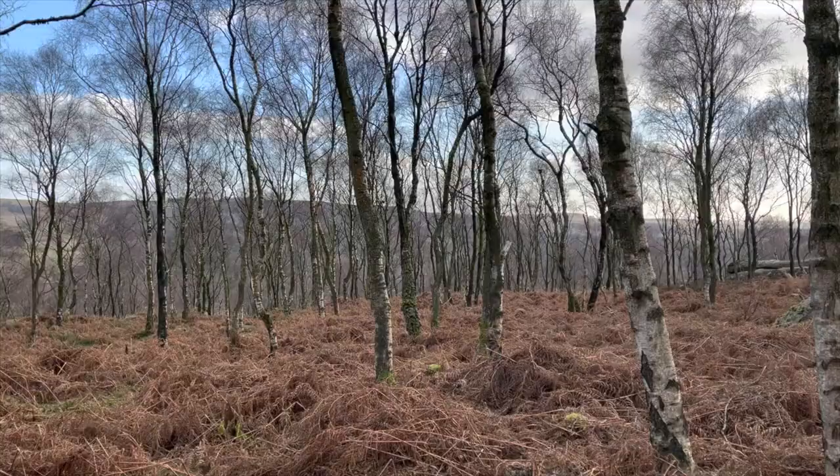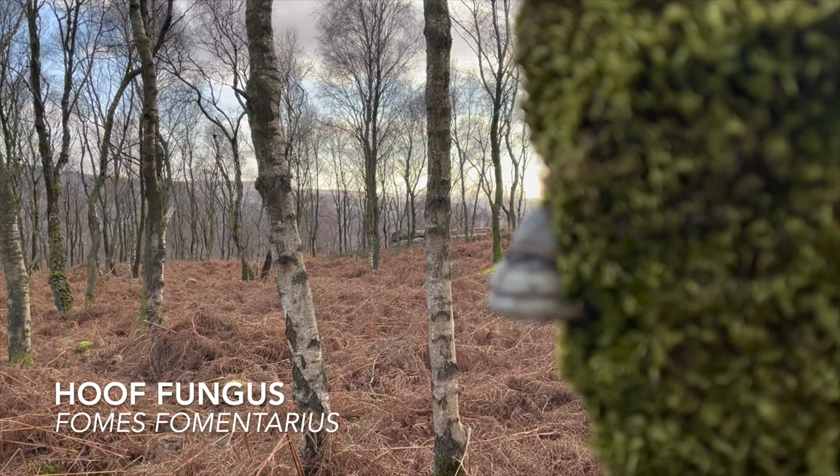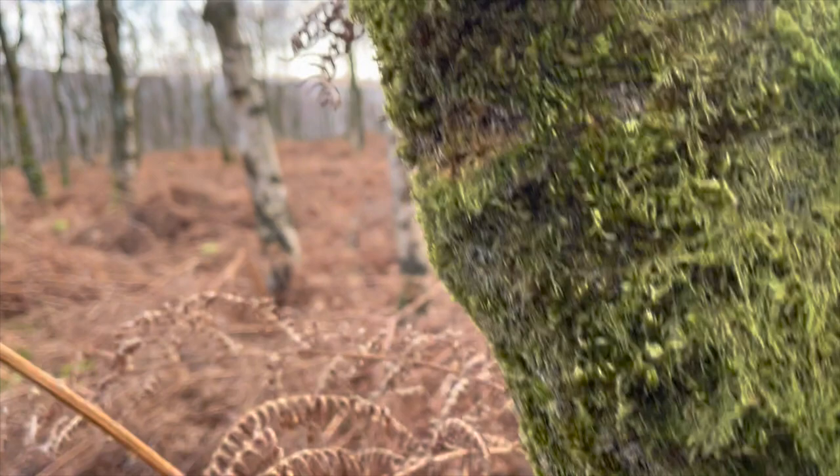This is hoof fungus — you can tell why, they just look like little hooves. These are great for bushcraft, an awesome tinder — also called tinder bracket.